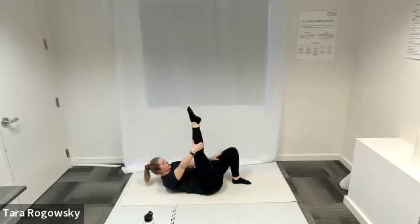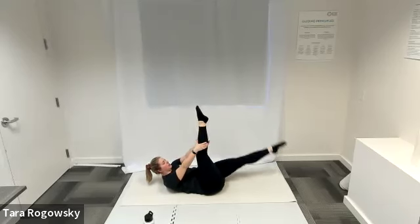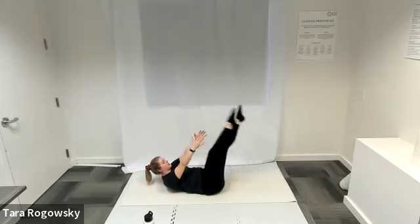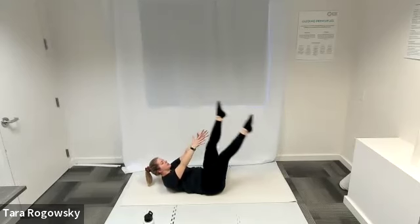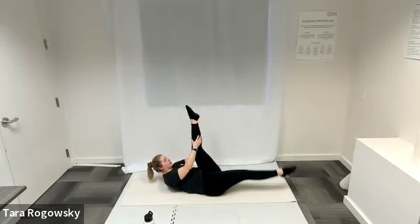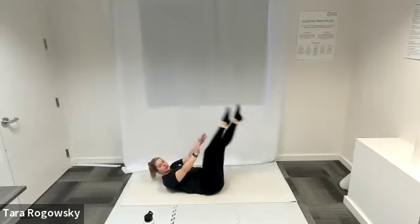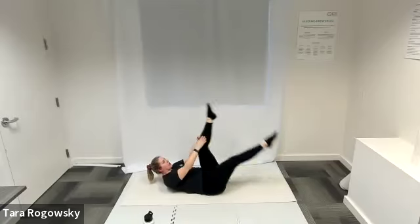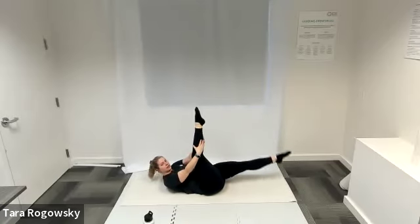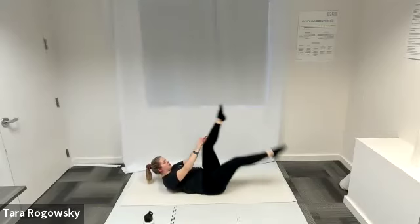Option to leave your left leg planted or extend it long to hover over the ground. Switch legs — left leg goes up, right leg goes down, reaching as high on your leg as you can. Give a nice gentle pull, stretching the back of your leg. It's an active, dynamic stretch with bonus core work — try to keep those shoulder blades off the ground. Take breaks when you need, resting your head and then rejoining.